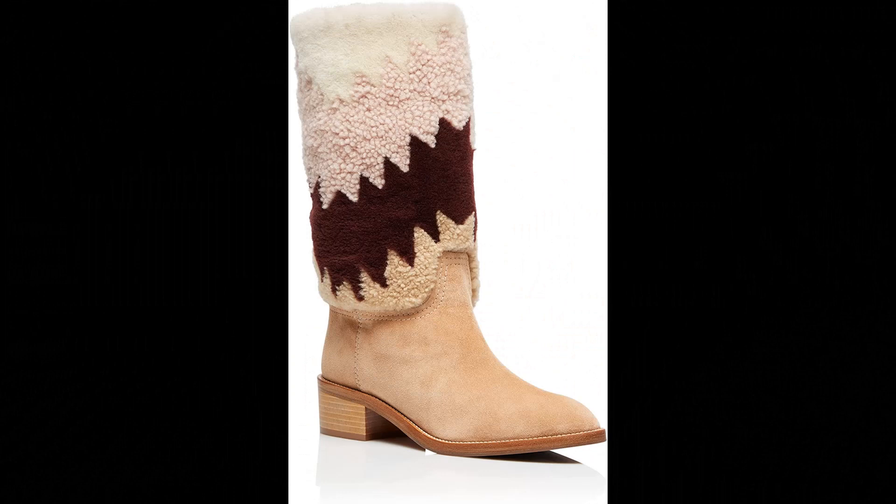Aquazzura Suede leather slash shearling imported, made in Italy. Our Nomad is your must-have boot this season. Meticulously crafted in Italy from buttery suede in light bisque and detailed with shades of sumptuous shearling. You will stay worn from morning to evening. Pairs perfectly with a midi skirt or denim.